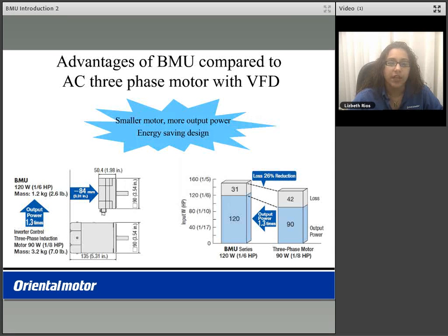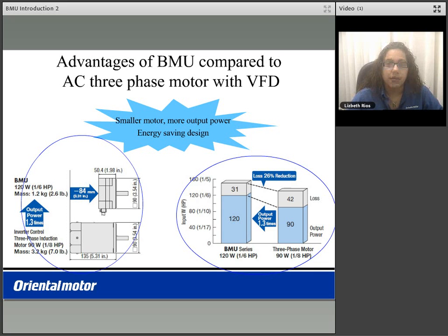Comparing the advantages of a BMU compared to that of an AC 3 phase motor used with a VFD or an inverter, it features a smaller motor with more output power. On the lower left hand side of your screen is the 120 watt BMU motor size compared to that of an AC 90 watt motor controlled via VFD. Although the frame size is the same at 90mm squared, the BMU product has a much shorter length. On the lower right hand side of your screen is the BMU product compared to that of an AC 3 phase motor. It features an energy saving design with 26% less loss reduction and 1.3 times more output power.